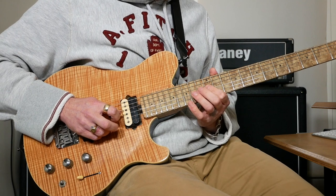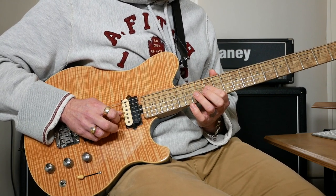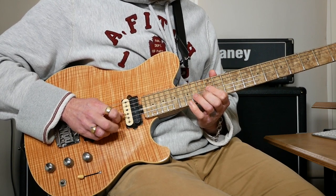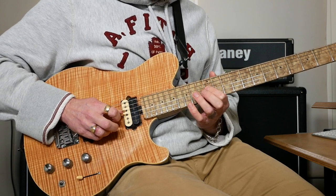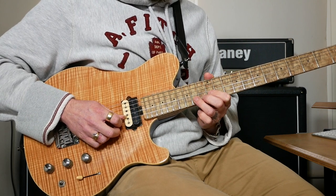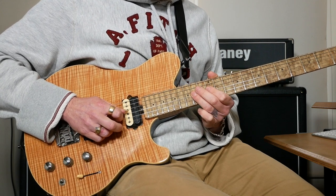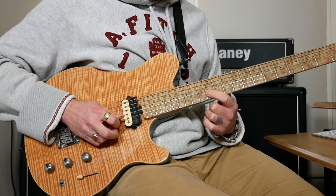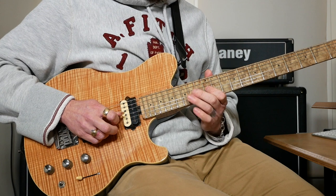Then 14 on B, back to 12 on G, then 15 on B and 12 on G. Then bend 14 up to 15 on B, pull off to 12, then 14 on G, then two 12s on B, then 14 and 12 on G to finish.